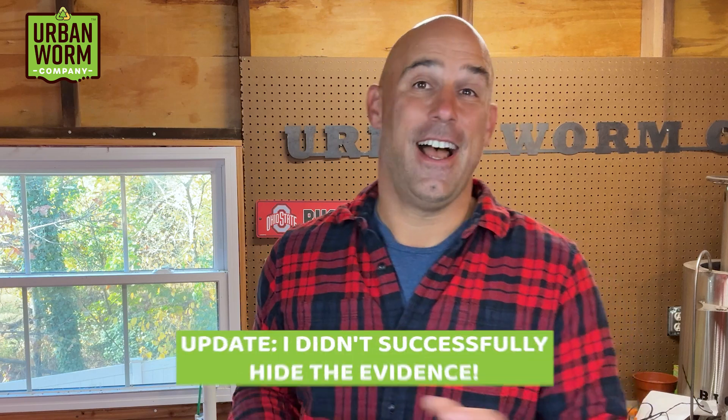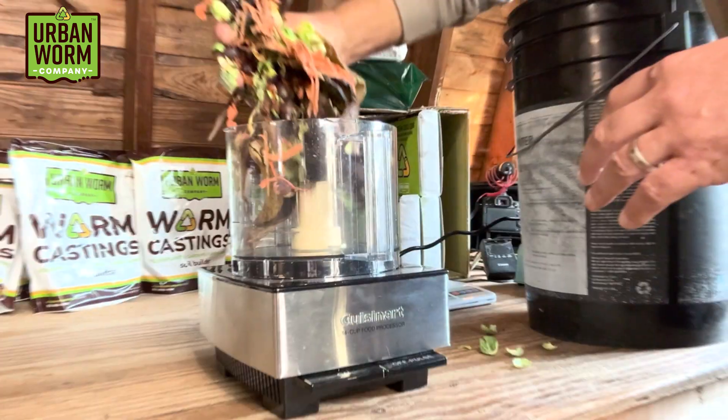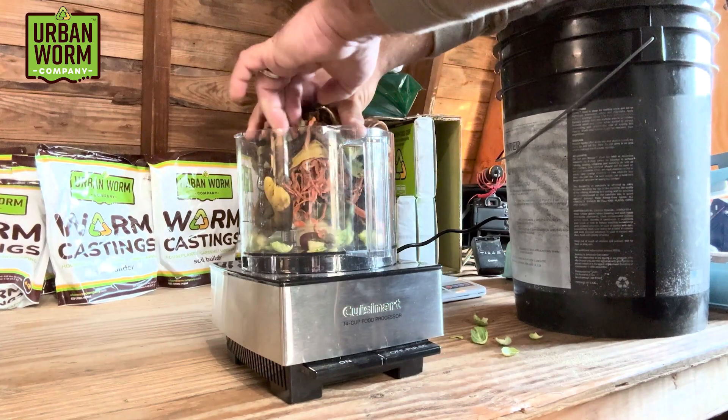I haven't told Mrs. Churchill I'm doing this, so if you're interested in using a nice household appliance on nasty food waste, either ask permission from your significant other or just wake up early enough to puree your food waste, feed your worms, clean up and hide the evidence before your significant other wakes up. With that out of the way, here's what it looked like when I put the food waste through the food processor.